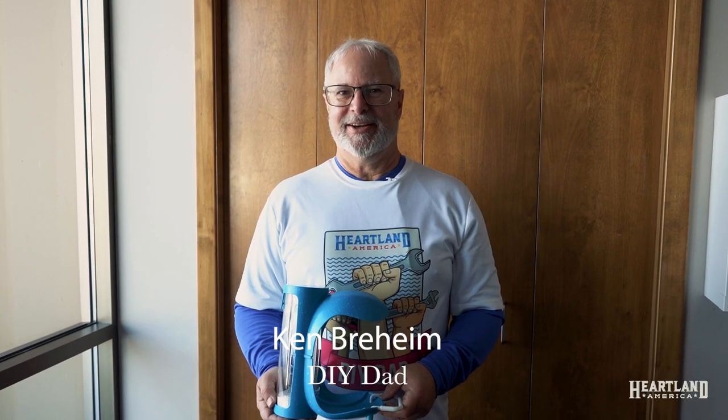Hi, DIY Dad here for Heartland America. Today we're going to be talking about the smart bird feeder, SKU number 67894.